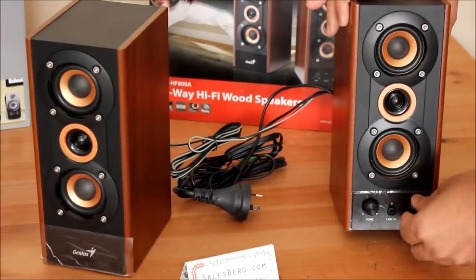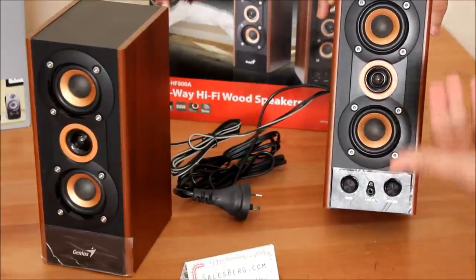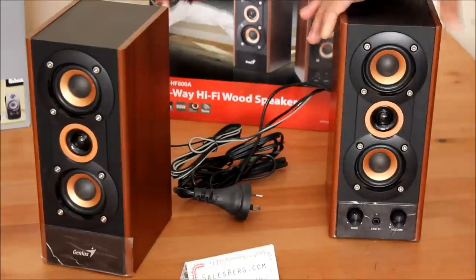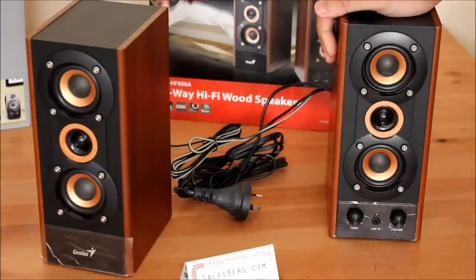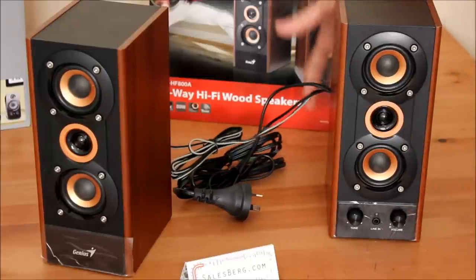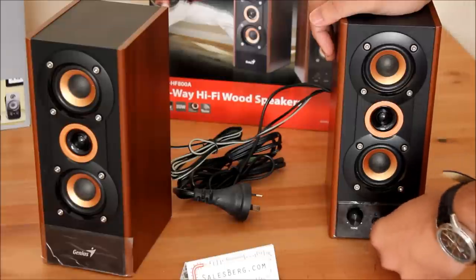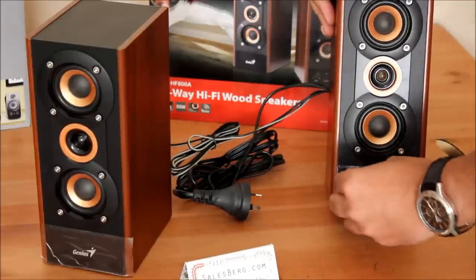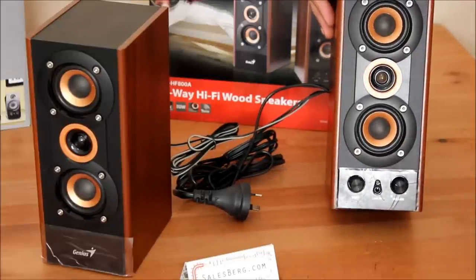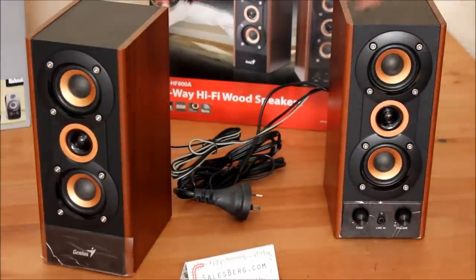On the other speaker there are a few controls. You can turn the volume and it also turns the speaker on, which is quite nice. A lot of speakers don't have the power on the front — you have to reach to the back. This one has on/off and volume on the front. And then there's also a tone controller. I would have liked separate bass and treble controls, but tone will have to do.